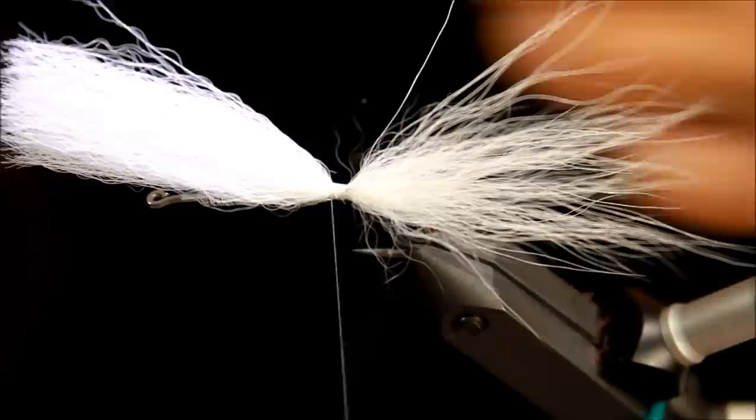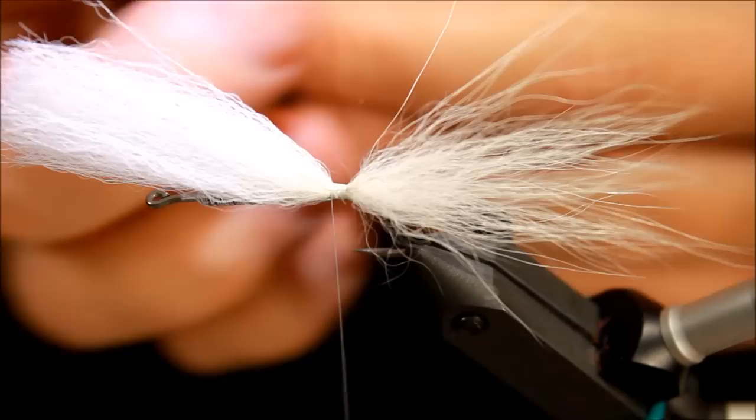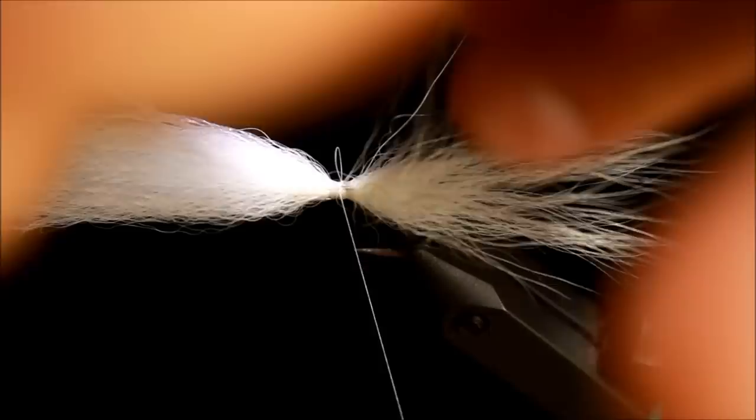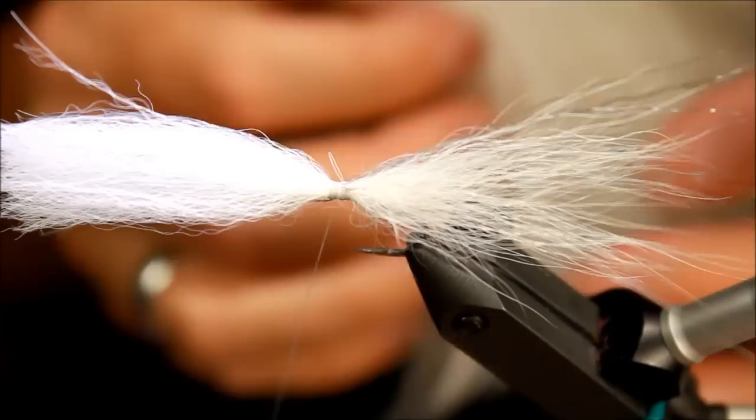I'm taking some Supreme hair, which is great for antennas and similar details on shrimps. It's also very nice for baitfish patterns — you can use it for numerous things. I've taken just a few strands to imitate antennas, tying them on top of the fly. It's a bit too long, so I'm pulling it to the length I want and spreading it out.